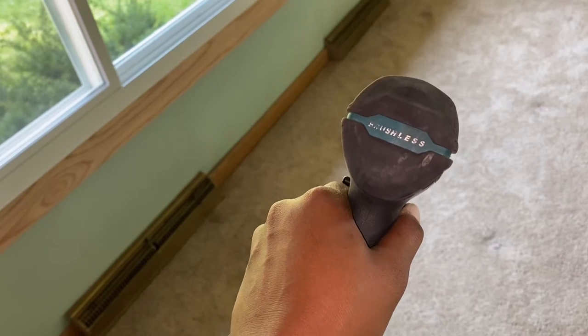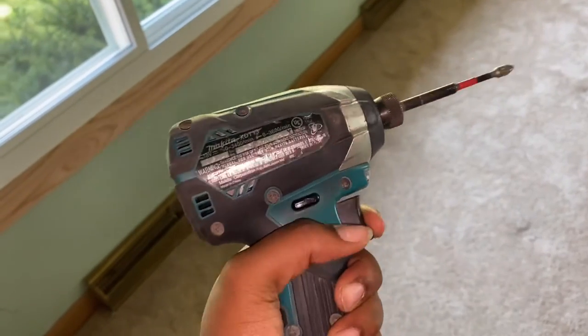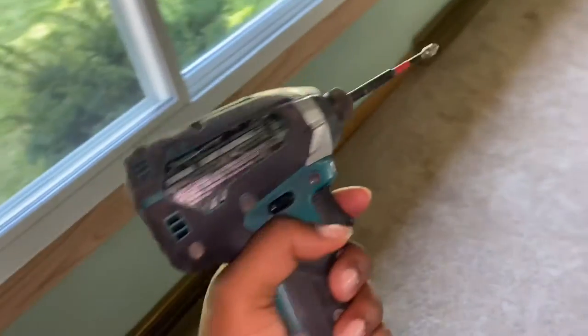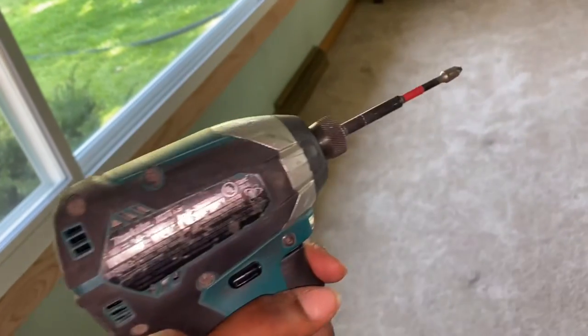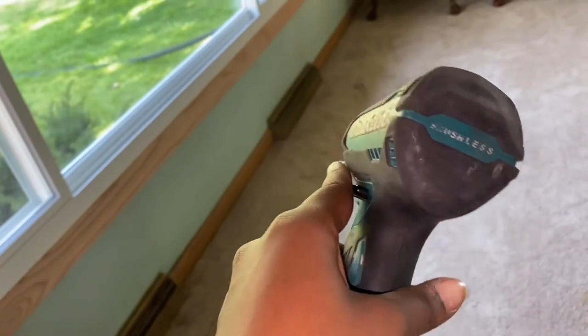It's important to note the two buttons on the side — one clicks to the left and the other clicks to the right. There is a middle setting that keeps it safe and turns it off so that nothing happens. When we click the button on the right side, the drill turns to the right.